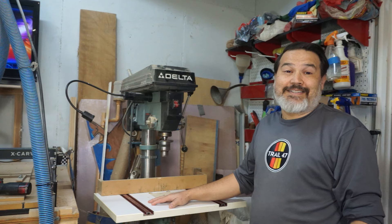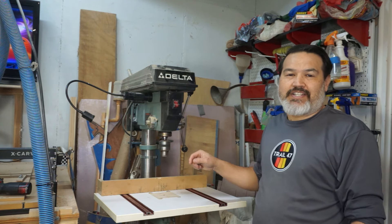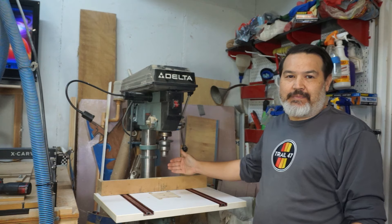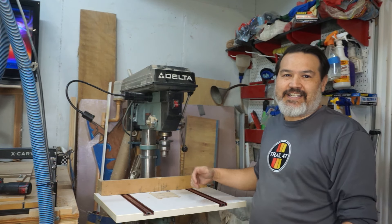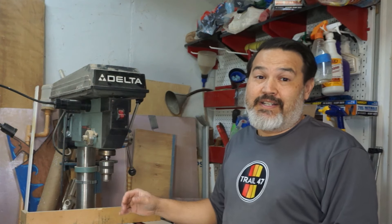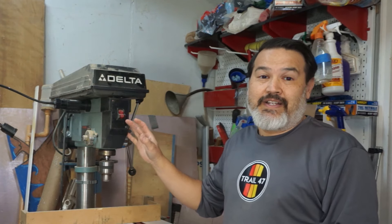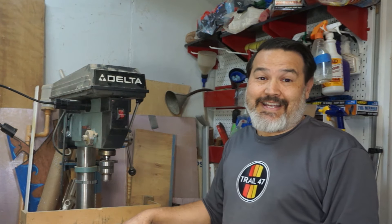So this is my Delta 17900. It's got a throw of three and a quarter inches and it's eight inches deep, so you can do something as big as 16 inches in diameter. I love this thing — it can cut through anything. Metal, wood, it doesn't complain, it just does it. It's got adjustable speeds which I love, and I haven't been able to bog it down yet.